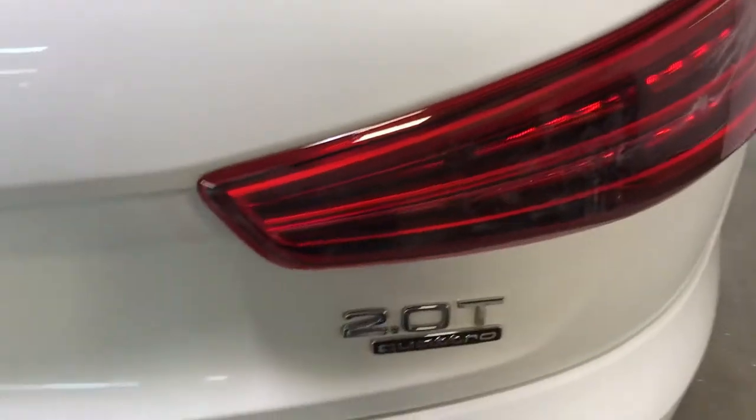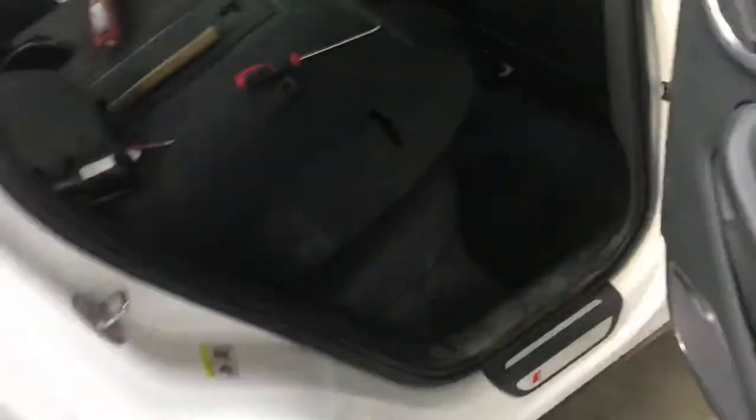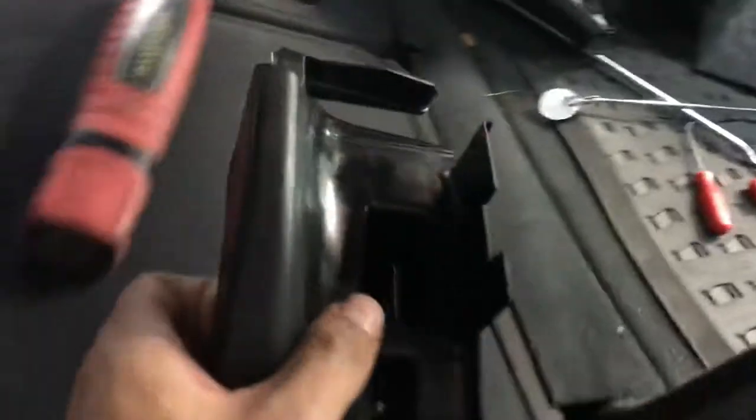Here we have an Audi Q3 2.0. I had a question about these trim panels — right there. It's pretty easy, though. Tricky, but easy. Right here. This goes right here. The seatbelt goes over that.